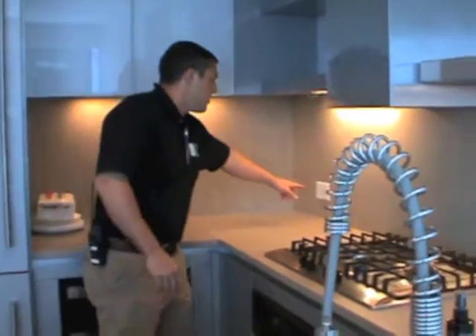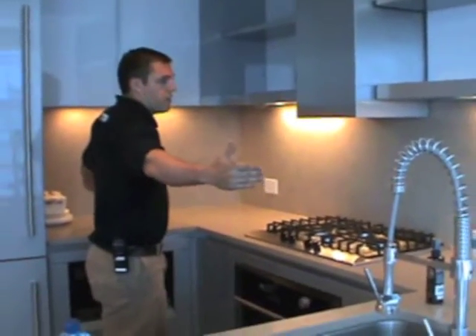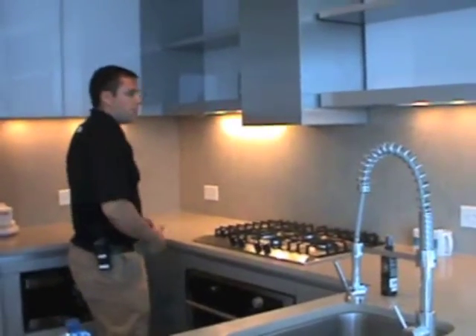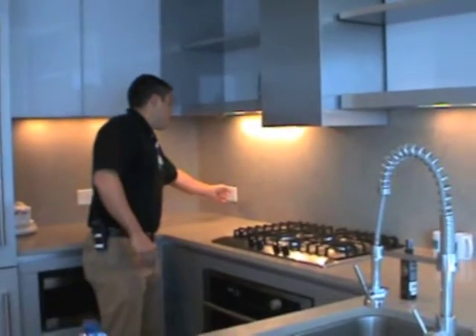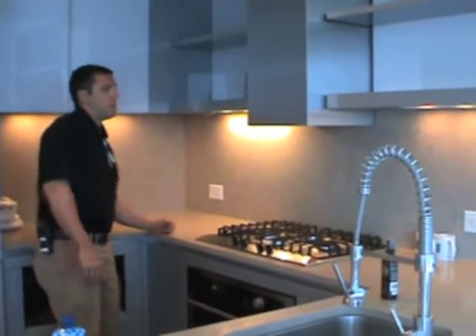You'll notice the outlets here don't all have the button on them. The way it works is it's all run off the same electrical line going through the backsplash. So even though this one doesn't have the button, this one still trips as well, because it's wired off the same electrical line going around the backsplash.